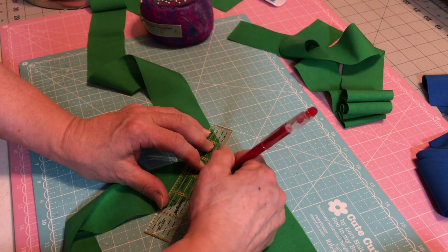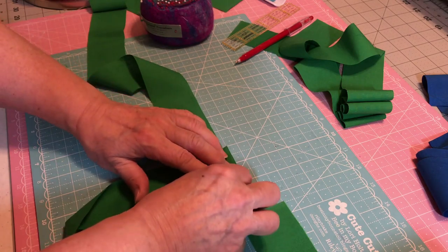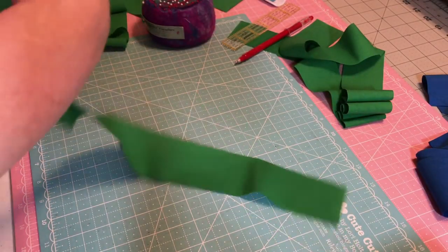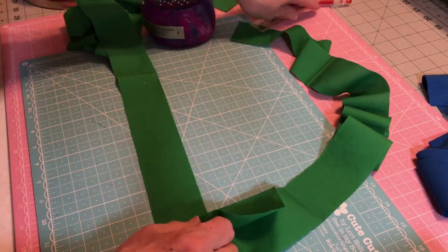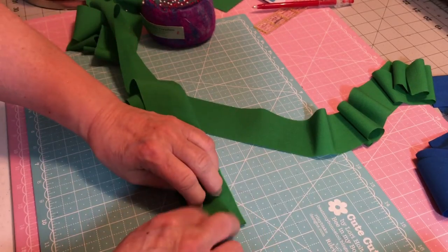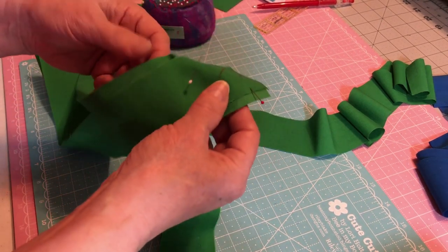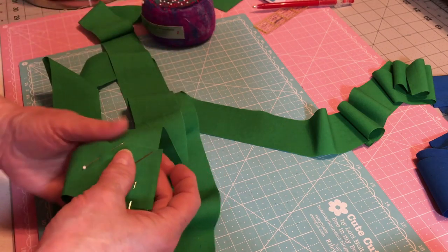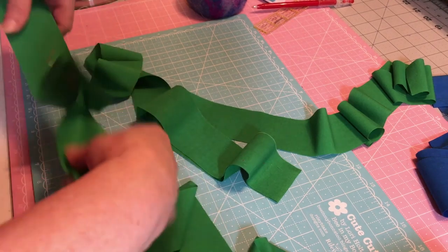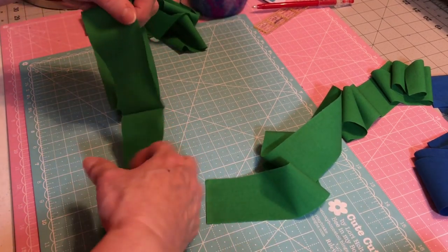We're going to sew from corner to corner. I'm marking with a water-soluble - or iron-soluble, I should call it. We're going to actually stitch on this line. The other way you could do it, if this seems way beyond you, is to make it simple and just do a quarter-inch straight down. You do what you can do - you can always come back and learn the diagonal method on another piece of fabric. Let's sew this one and the other, and here's what a lot of people run into.